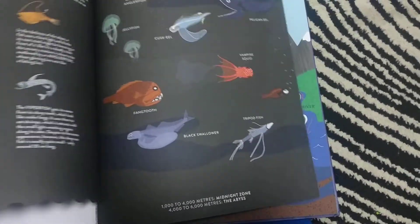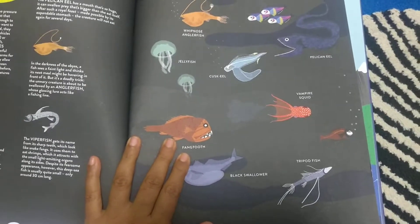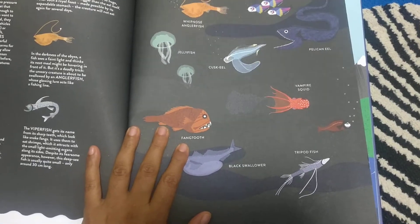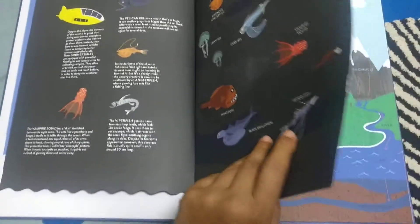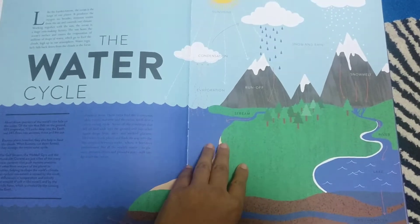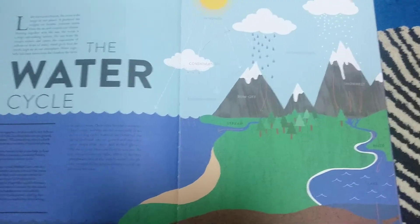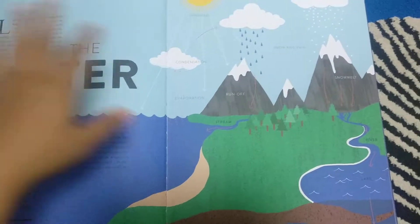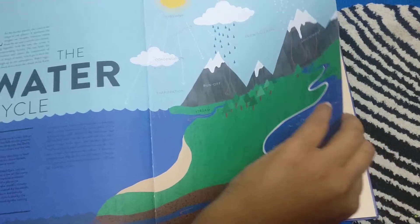Then it goes to the last zone, where it shows why the fish there are really carnivorous — there are no plants at the bottom because there is no sunlight. All those details are covered. The second topic is the water cycle — again very practical. The water cycle is an easy topic to explain, but the drawings are very, very beautiful, so if you're doing a unit on it and want to draw everything out, this is great.